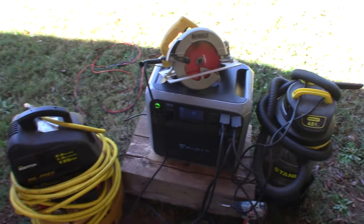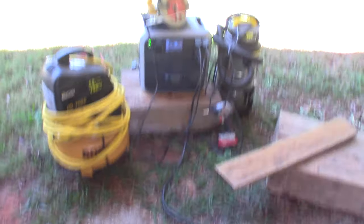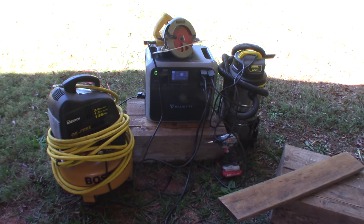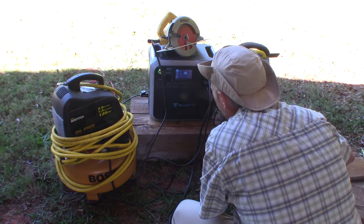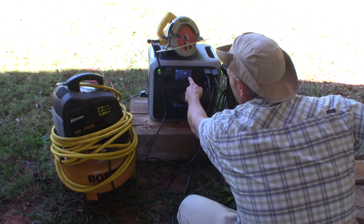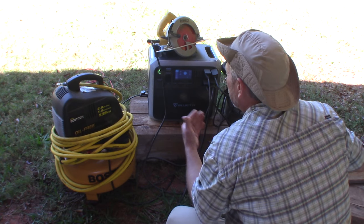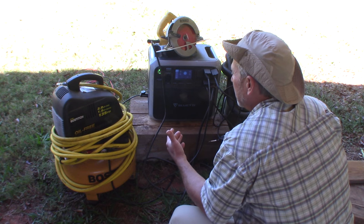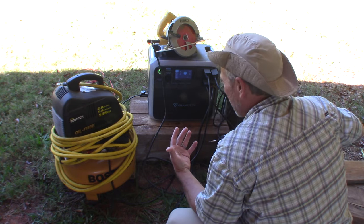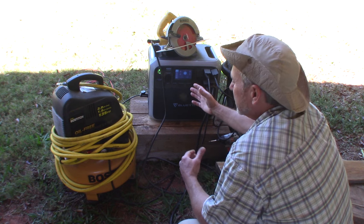Instead of running your gas generator for refrigeration all night, you could plug it into this on a timer and you're not burning gas constantly. So let's see what this thing will do — we're going to put it under a load. We're still at 90 percent after about an hour running the lead pot at over 600 watts with only 337 watts coming in. This is probably one of the most impressive portable solar generators I've seen.